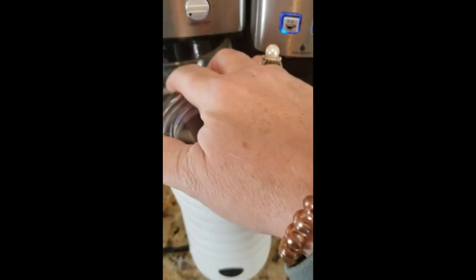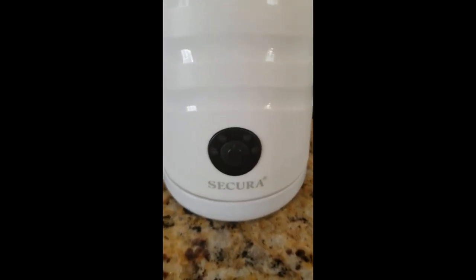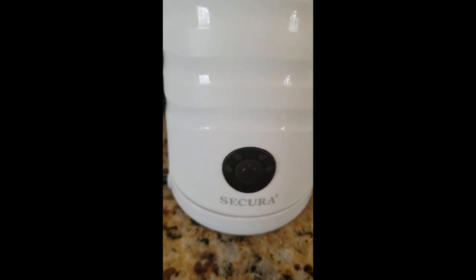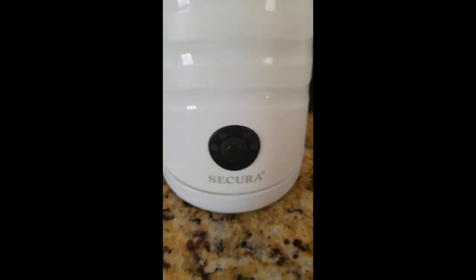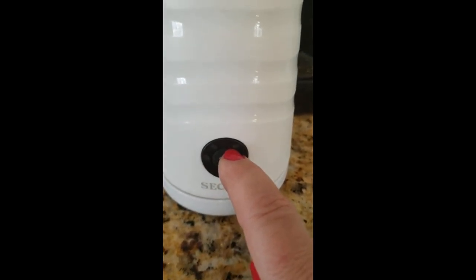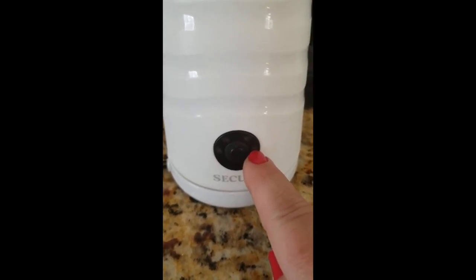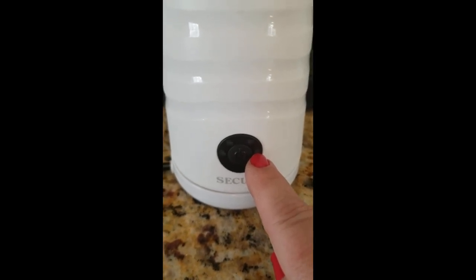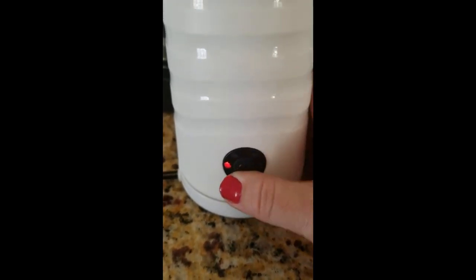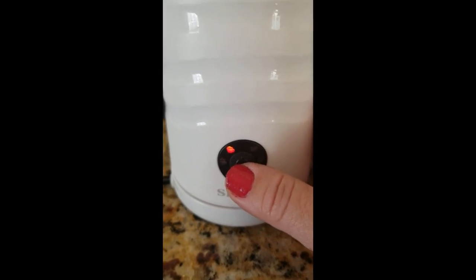We'll put the lid on. The controls down here have four settings. The first one is for frothing with more of a dense foam. The second one is for frothing more of a fluffy foam. The third one is if you want to heat the milk but not froth. And the fourth one is if you want to froth the milk without heating, for iced or cold coffee drinks. You scroll through each of them and whichever one you stop on is what it's going to do. I'm going to pick the second setting — more of a fluffy foam.